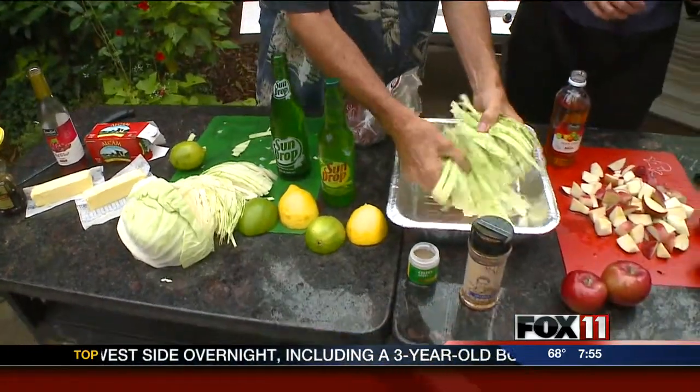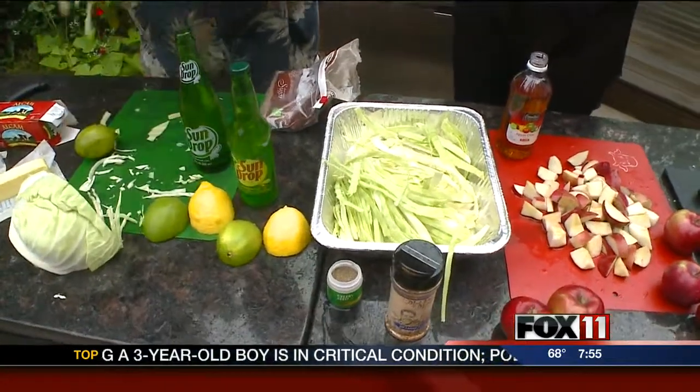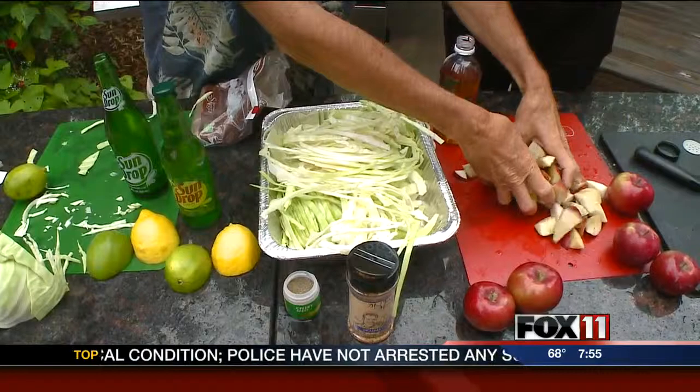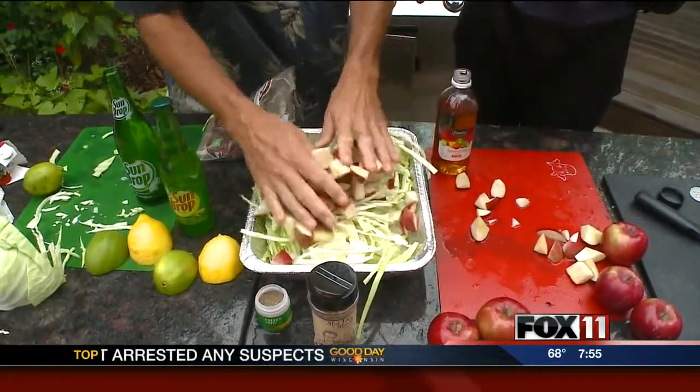It is the season for harvest. I'm going to grab some nice cabbage and shove that in there. Now cabbage cooks down so much. We're going to end up putting these on the grill. I'm going to put some apples that we diced up and I put a little apple cider vinegar on top just to hold them for a tad bit.